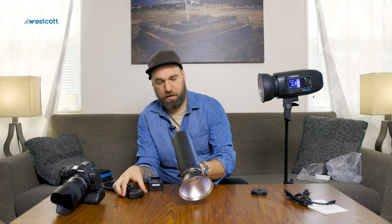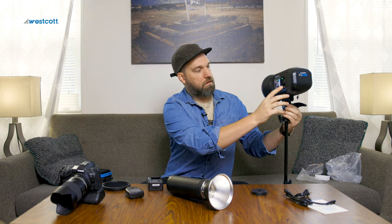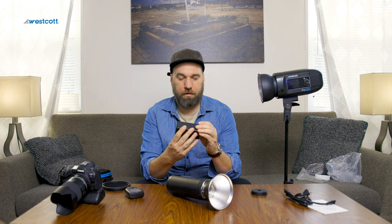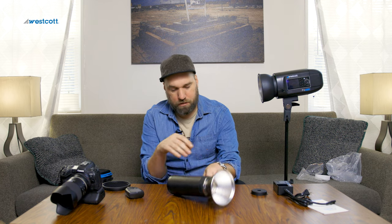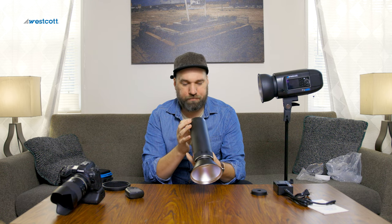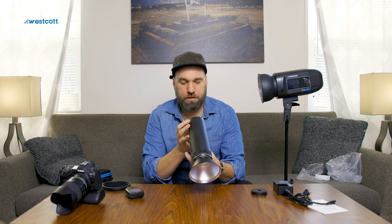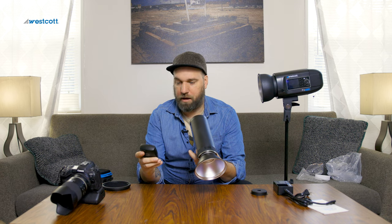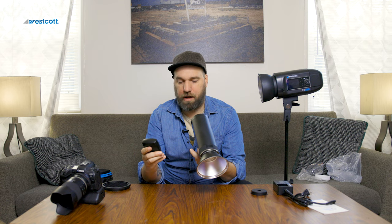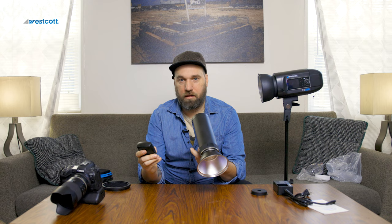Let's go ahead and look at the menus. It does have high-speed sync enabled — mode: manual, TTL, and sync options: high-speed sync or normal shutter. In normal shutter mode you get a bigger pop of power, and at near full power — that's level 9, which is full power.